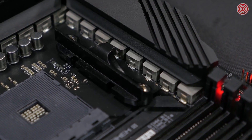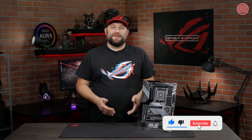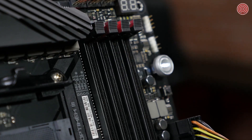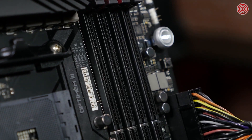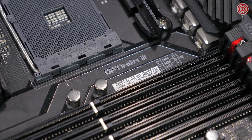Accompanying each stage is a micro-fine alloy choke and capacitor. The Hero features OptiMem 3, so you can get the most out of your memory. OptiMem technology allows you to run your memory at lower latencies, reduced voltages, and operate at higher frequencies. Tuning memory allows you to overclock the performance up to 4,800 MHz.